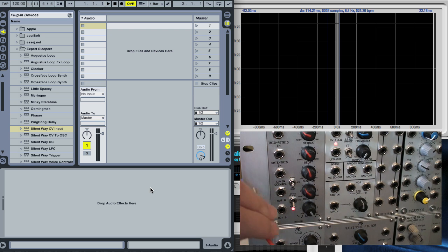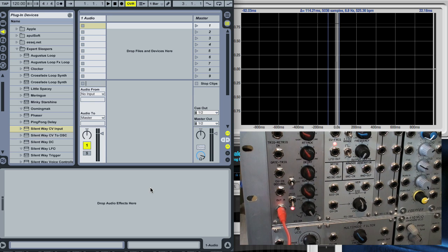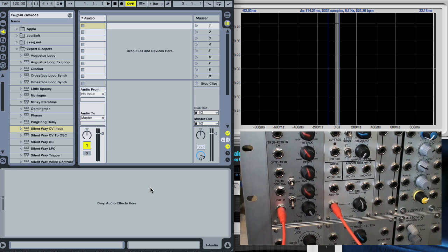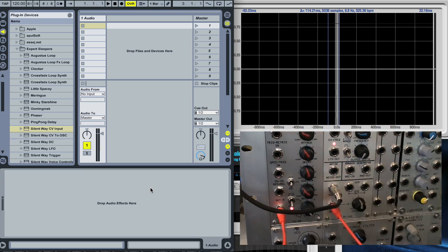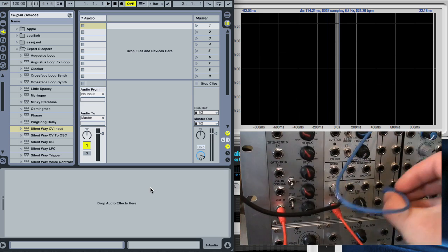The first connection we need is from the output of this envelope generator. That CV is going to go into the CV input of the VCA, and then we're going to need the output from the computer, which is going to be generated by the SilentWay CV input plug-in, and that goes into the signal input of the VCA. Finally, we need the output from the VCA back into the computer, which is where this blue lead is going to go, so we'll plug that in there.